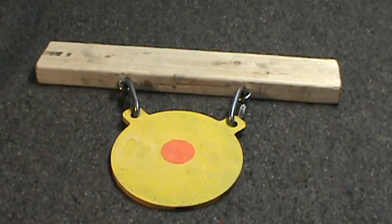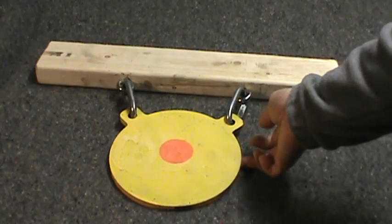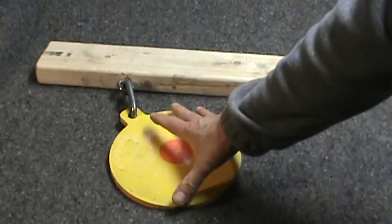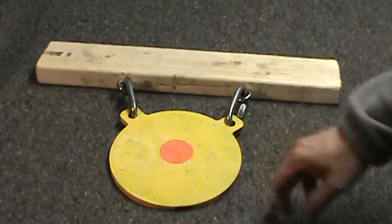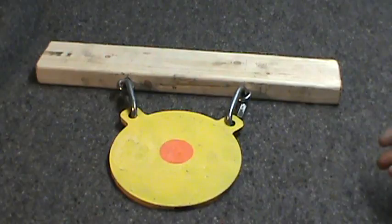Hi guys. I do a lot of shooting — pistol shooting and rifle shooting — and I love shooting steel. Steel is one of my favorite things to shoot, and fortunately I belong to a place that allows steel shooting. These are the targets I usually bring down: these are 3/8" AR500 gong targets, about six to seven inches in diameter. I've had these for years and have several of them.